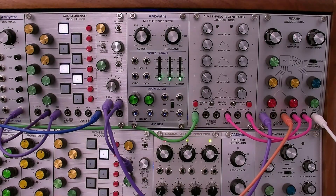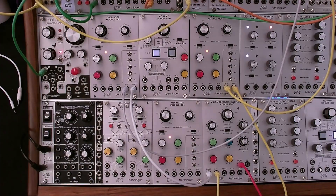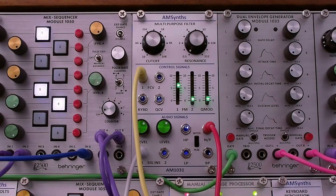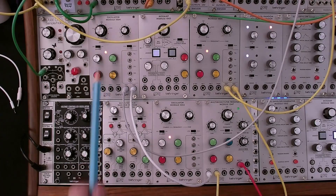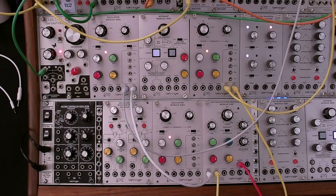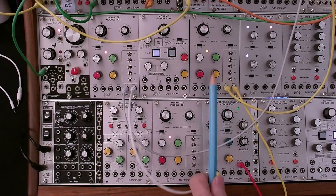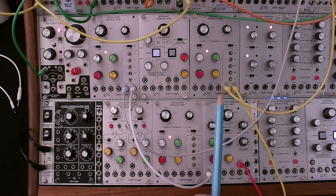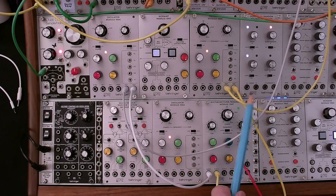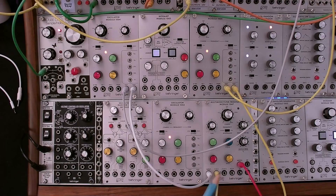Now let's take a listen to the AM1031. We're going to do some AB audio tests between the notch on the 1047 and the notch and peak on the AM1031. We're using a single oscillator as our audio source going to both filters. We're also using an oscillator in low frequency mode as a triangle wave going to both filters to modulate the frequency.